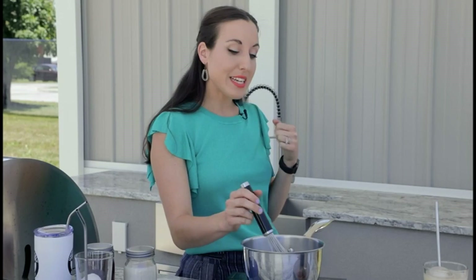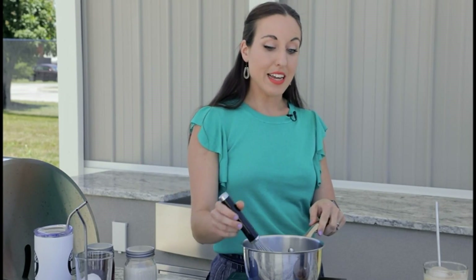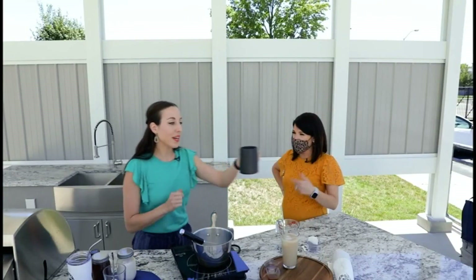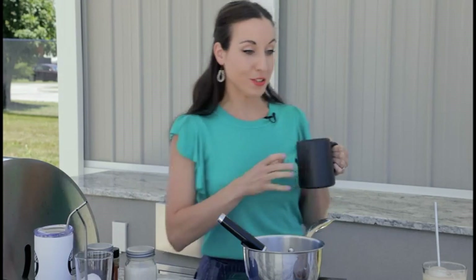It probably took maybe a little bit longer than five minutes because I really took it easy — so really low. Once this is done cooking, you're going to set it off to the side. If you're making a hot beverage, you're going to take your mug, mix your hot milk with your hot tea, and then top it with cinnamon. But it's June, so we're not going to do that.